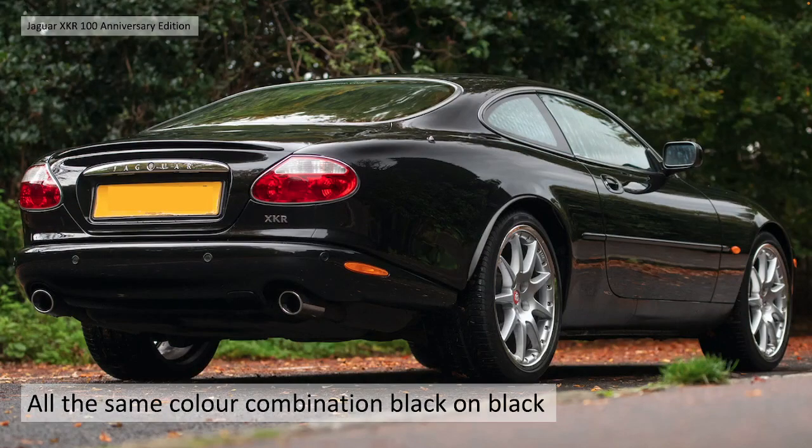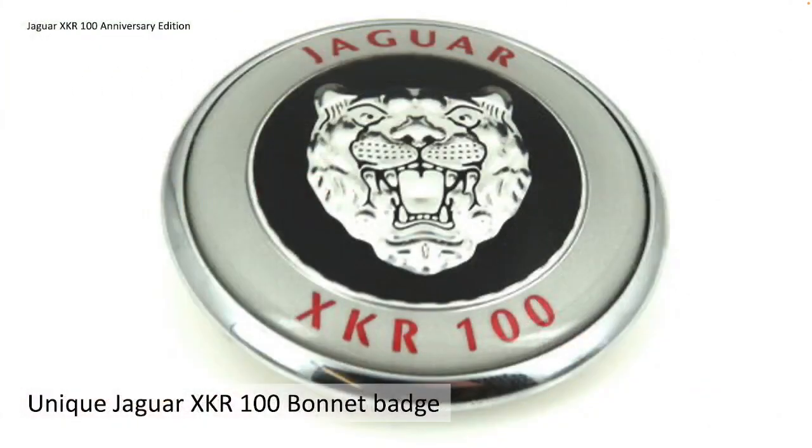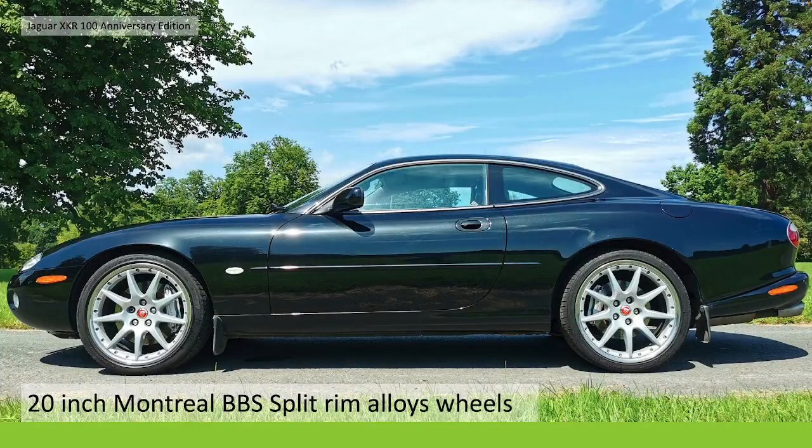They're all the same colour - exterior and interior, all black on black. They have a unique Jaguar XKR X100 bonnet badge, as you see here, in silver, red and black.